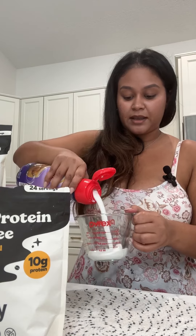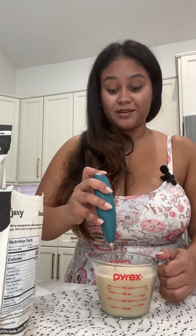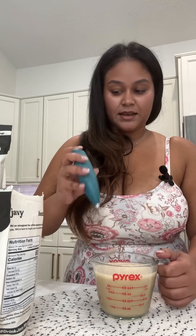For eight ounces of liquid it's one scoop. I'm going to put my creamer in — just a splash — then fill the rest up with water. You can use all water or all milk, whichever you prefer. Then I'm going to put my scoop of coffee in, and this smells so good. And that's it.